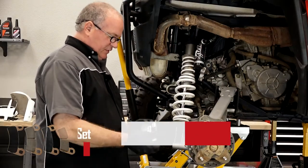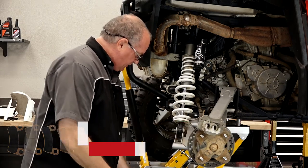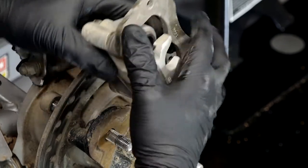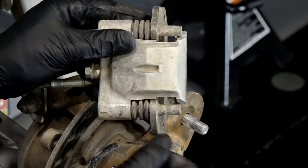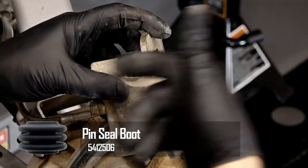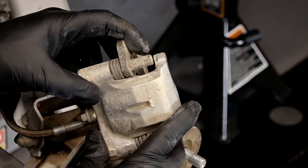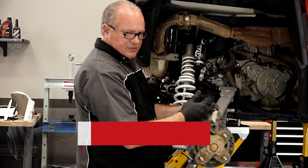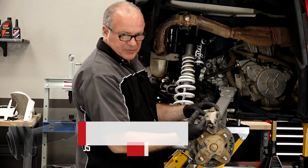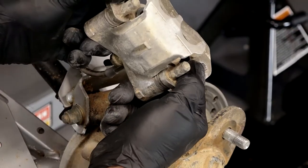We've got our brake pads here, and with this one part number you get all four pads, so that'll do both sides. Before we slide them in, let's inspect the carrier — make sure it moves smoothly and that there are no tears in these little rubber boots. They protect the grease and the pins that go into the caliper housing. You want to make sure they move freely, because if there's a rip in there, water or dirt gets in, it corrodes and rusts it, and that'll prematurely wear out your brake pads. But this one feels good, so let's go ahead and get the brake pads installed.